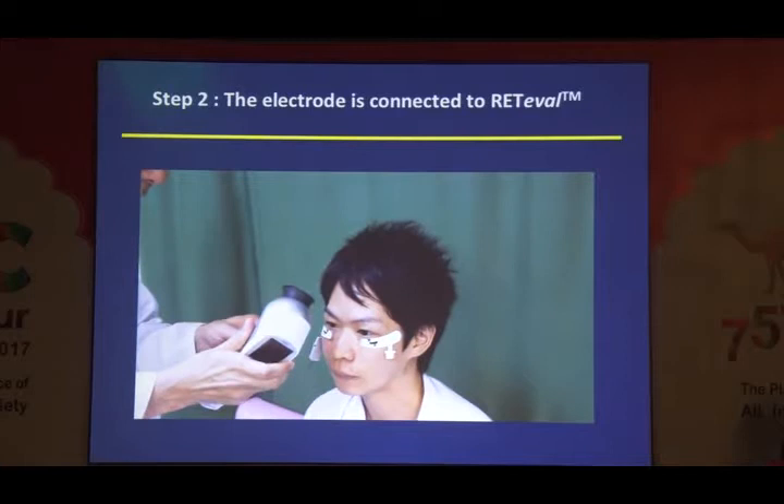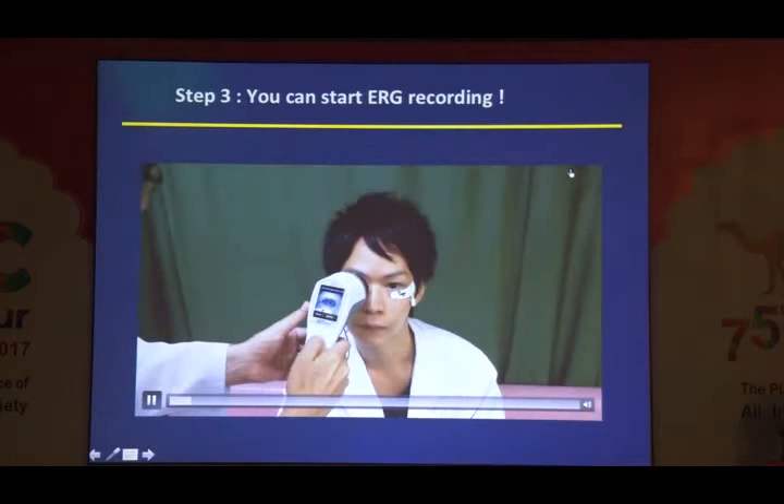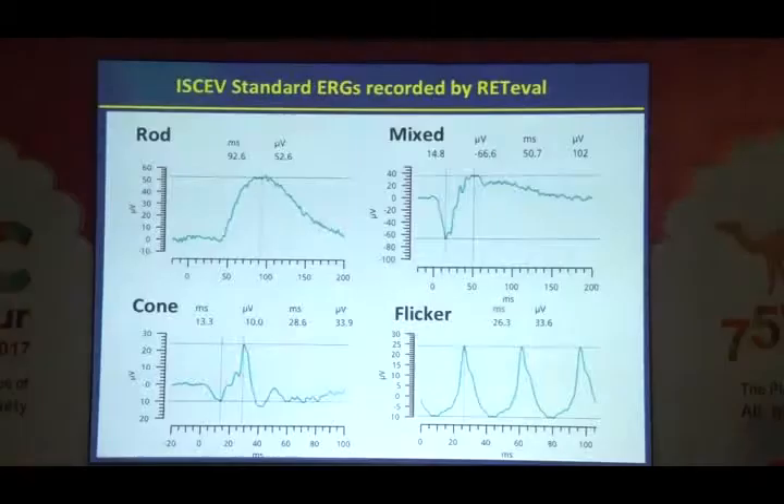Then you can start ERG recording. What you have to do is just push the starting button — very easy. This is a standard ERG: rod ERG, cone ERG, and mixed ERG, flicker ERG — all recorded using this small RETIBAR ERG system from a normal eye, recorded from my own eye.